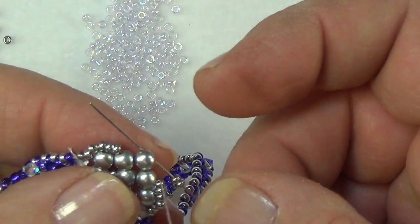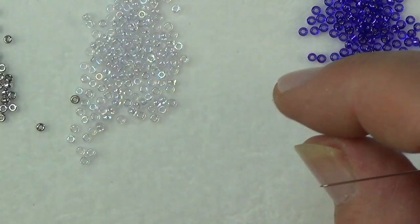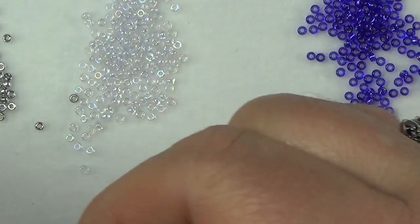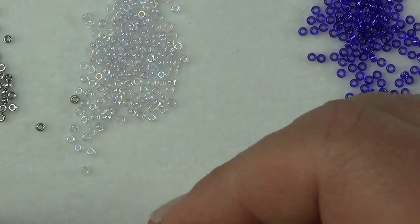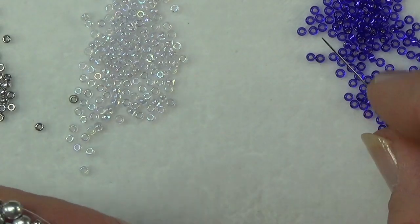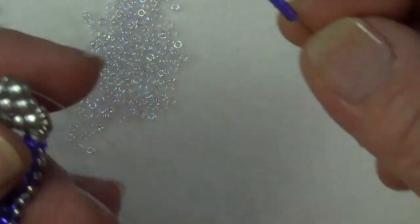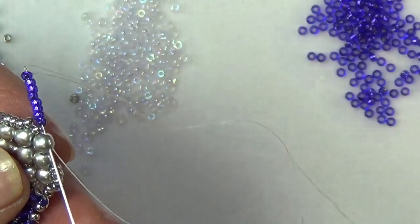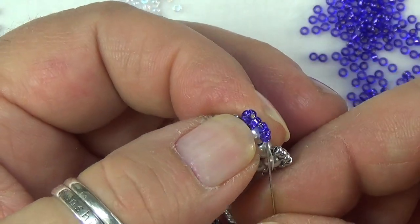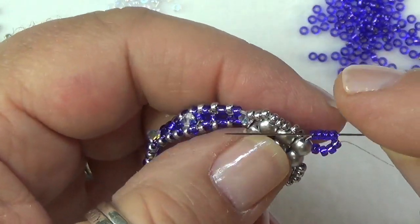Now pick up two seed beads and go into this hole again at the very top. This is where your closure is going to fit on — your jump ring or lobster closure. Pick up eight 11/0 seed beads in whatever color you want — I'm using purple — and go right back through that same hole at the top, making a cute little loop. Go through them again, and again. You can even get away with six beads.